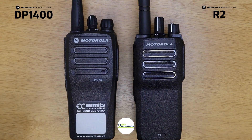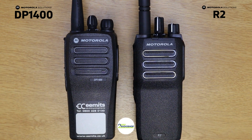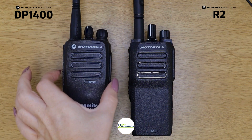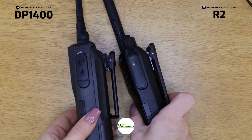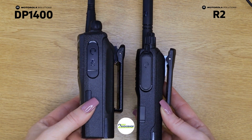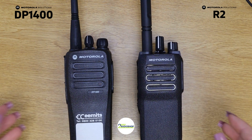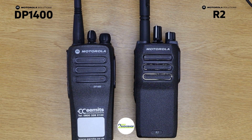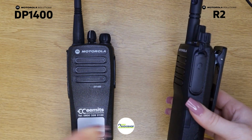Here are the two devices side by side — this one's the DP 1400 and this one is the R2. First I'm going to compare them physically, how they look, and then we're going to dive into the actual features. Just looking at them, they do look very similar. The DP 1400 is more tapered and the R2 is actually a bit more squared. From the side you can tell that the R2 is significantly slimmer than the DP 1400, but overall they've both got the same simplistic, minimalistic design. Both devices only come in one form factor and don't come in any keypad or display version. On the R2 data sheet it says it's 15% slimmer than the DP 1400.